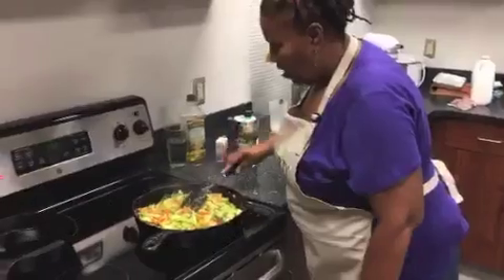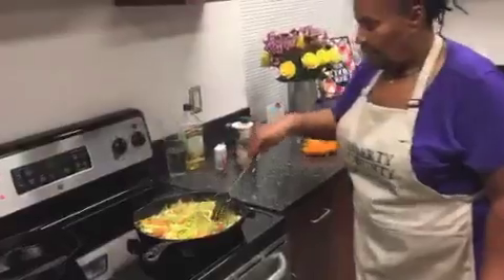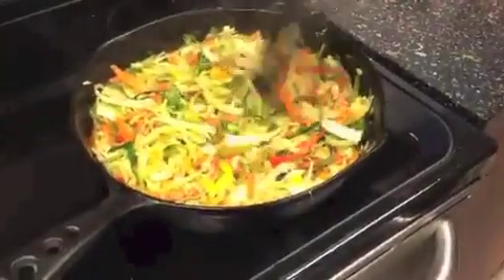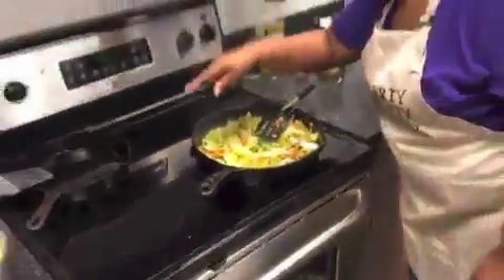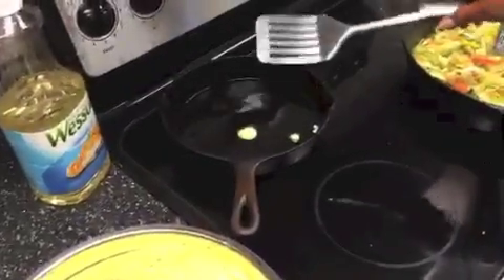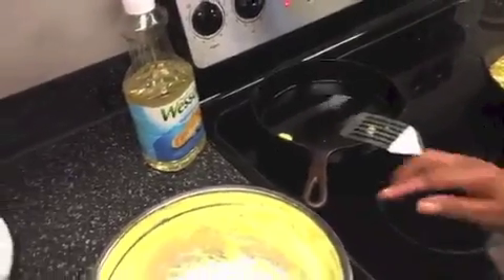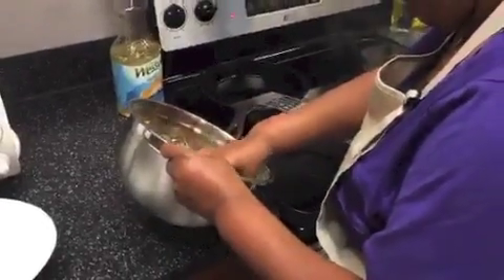I'm going to turn this off now because I don't want it to overcook. That's your cabbage dish — it's going to be crunchy, but trust me, it's a very beautiful dish. I see my oil over here for my hoe cake — you see the difference? It's floated and you can see the little bubbles. So the oil is getting ready. Let me drop one in and see.